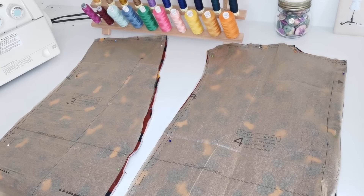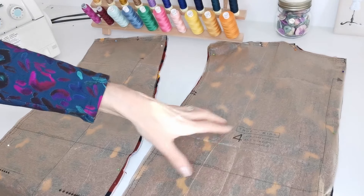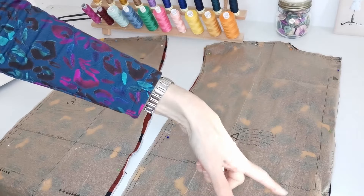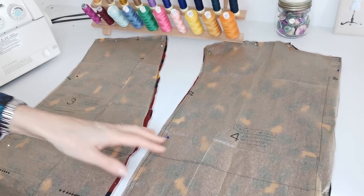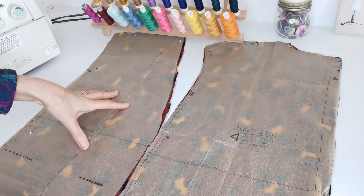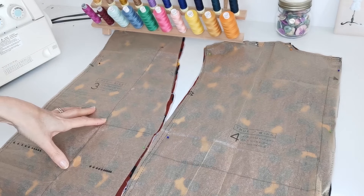Here are our pattern pieces. Here we have the back for view B — this is the long version. You want to cut this piece on the fold, mark your notches, and you can lengthen or shorten at this double line.